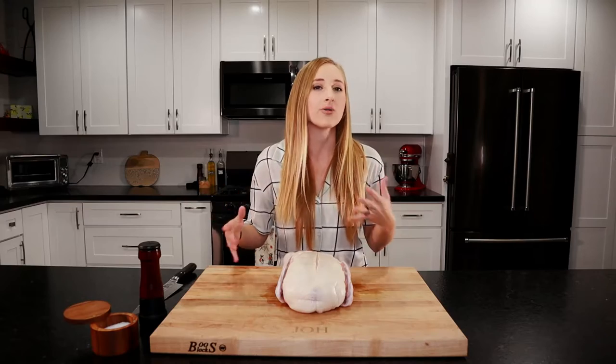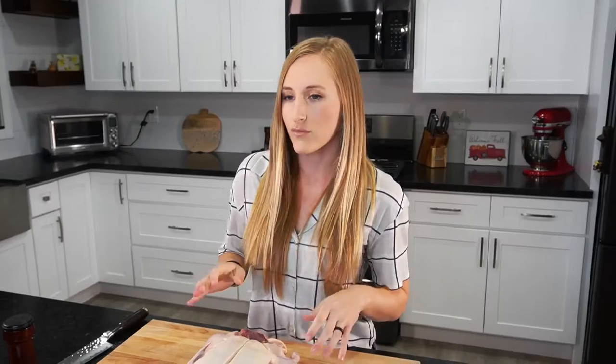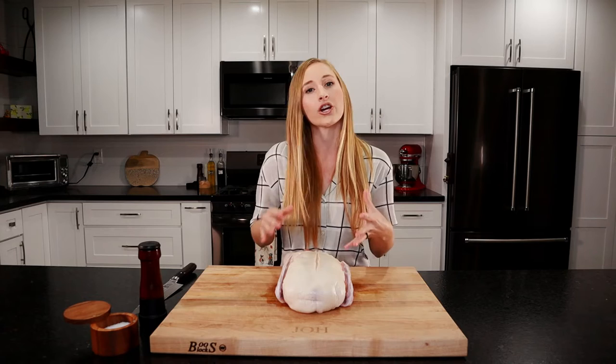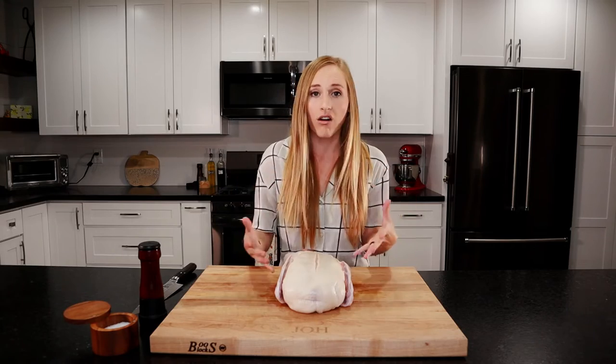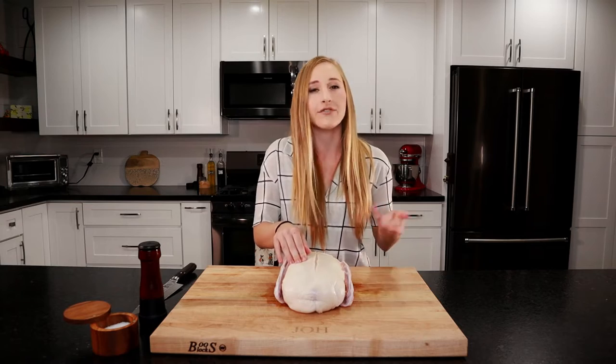Duck is a little bit different than chicken. Chicken we have to cook all of it to 160–165 degrees internal temperature until the juices run clear. With duck however, you cook the breast like you would a steak — to medium rare temperature — while all other parts of the duck you cook well done to 160–165 internal temperature. When you roast the duck, you can't get two different temperatures, so you have to roast it all to 160 degrees. It's still going to be delicious, but the breasts will be a little less juicy and a little more chewy than if cooked to medium rare.